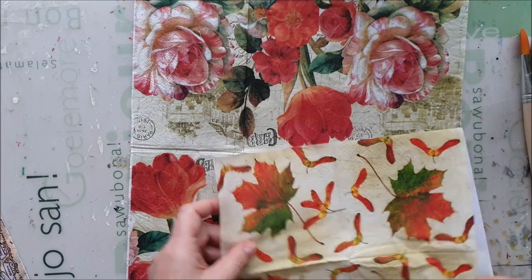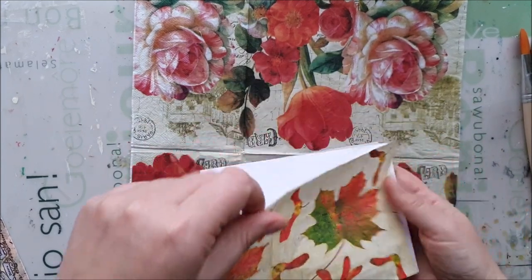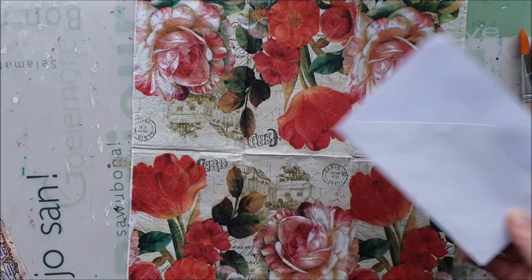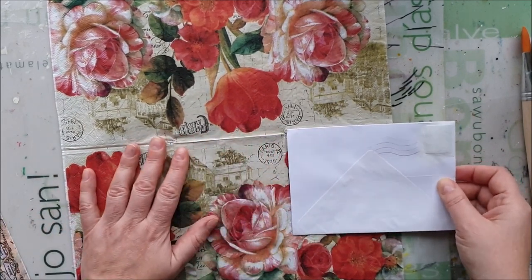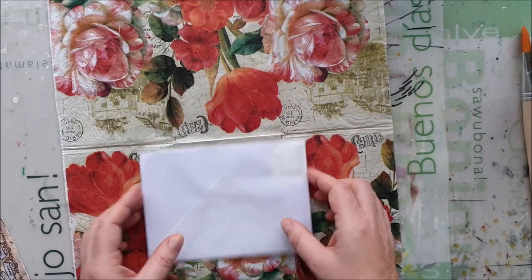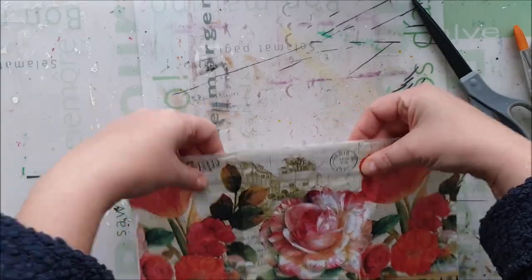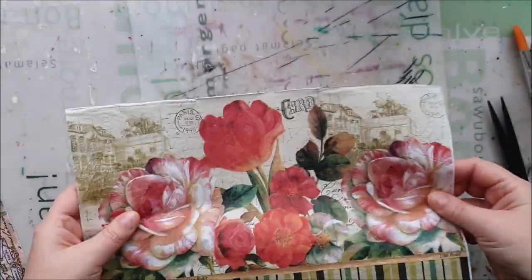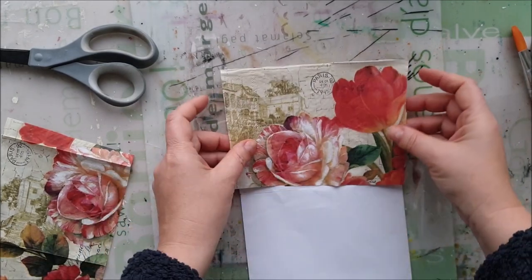You also need to think when you're using a napkin — here it's whatever pattern, you can use it however you want, there's no real correct way up and down. But this one does go up and down, so you need to think about how and where you are placing it. I am thinking to use this part so this stem would come somewhere here.